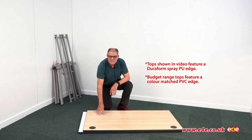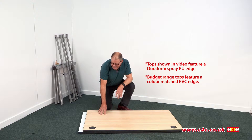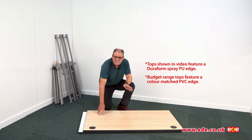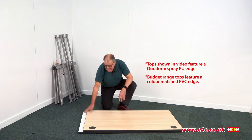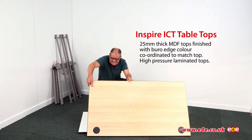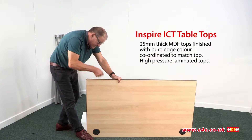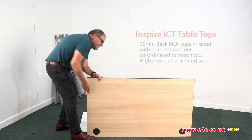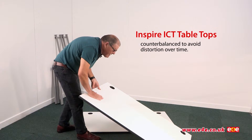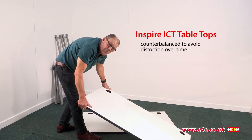What we have here are two tables - a starter table, or single table, and then an add-on table. Rather than have two separate tables each with its own legs, we've got one pair of legs that's shared between the two tables. These tops are manufactured from 25mm MDF, so they're thick and heavy, which makes them quite resilient. On the underside they're counterbalanced with a veneer, which stops the table top warping over time.